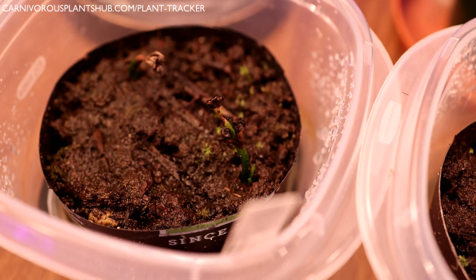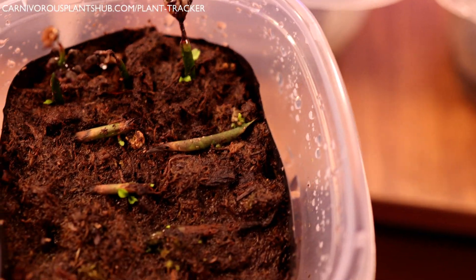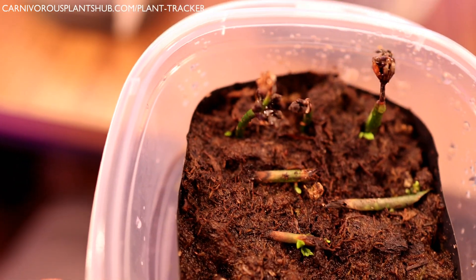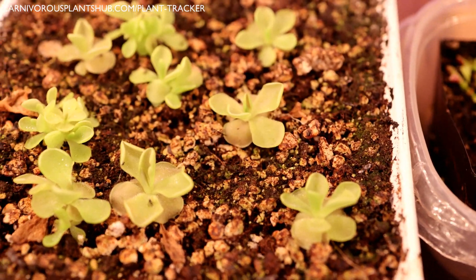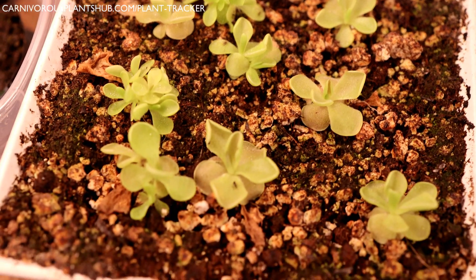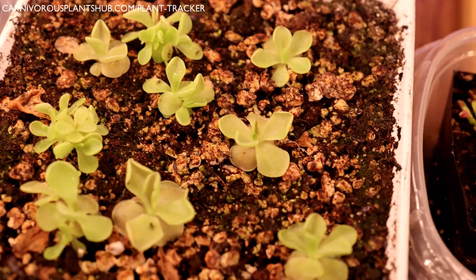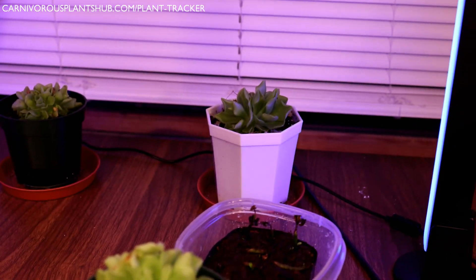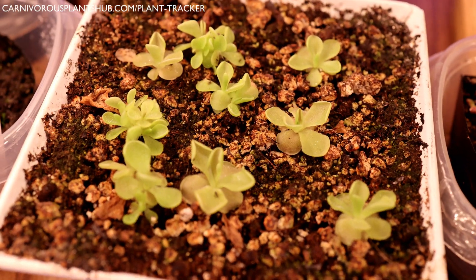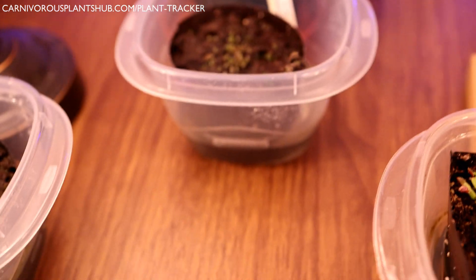I'm actually going to start covering the uncovered ones because the growth is pretty disappointing compared to the covered ones. The Two Fang did pretty well with a higher hit rate, even if they're not very big yet. Also — since I have your attention — if you follow my channel you know I propagated a bunch of Pinguicula from leaf pullings. Look at these guys growing like crazy! This is 100% windowsill growth — no grow lights, just sitting in front of that window. I just wanted to share that without making a whole separate video.